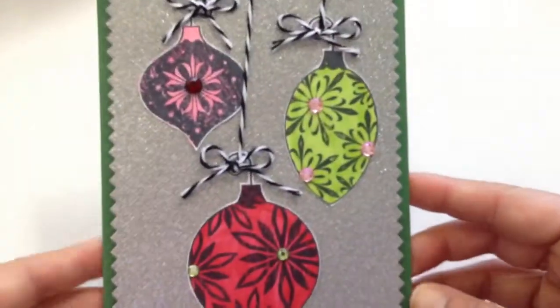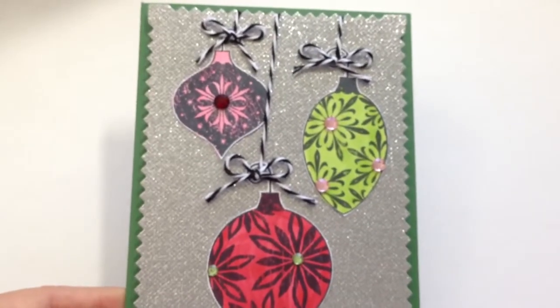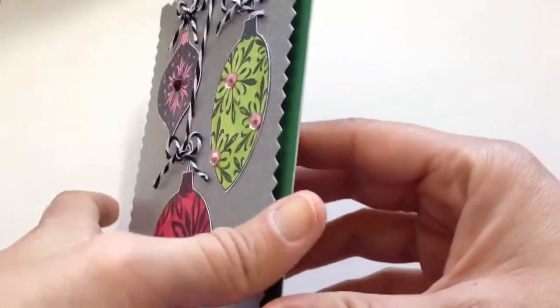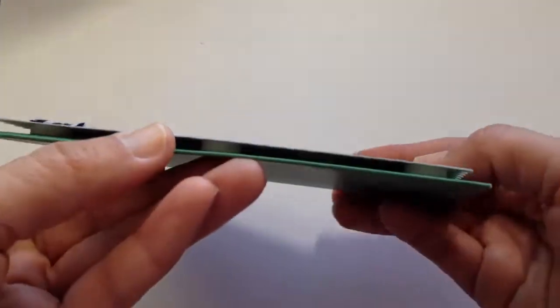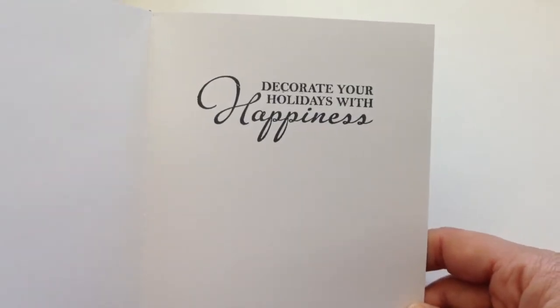I am not thrilled with this card, but it's okay — I'll get over it. I put that silver panel on pop dots. Then the inside I stamped with the coordinating stamp. Okay, that's card three.